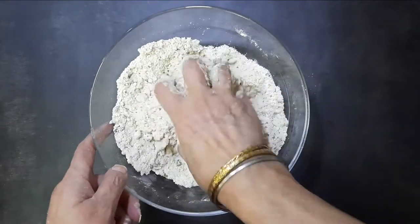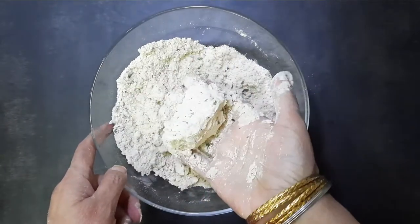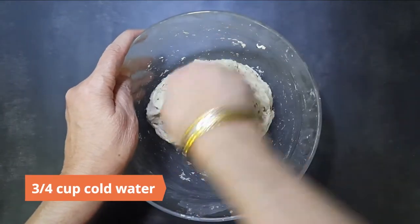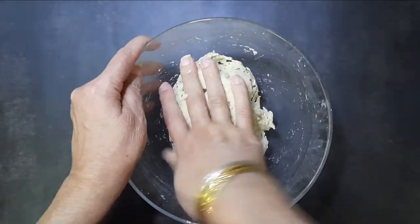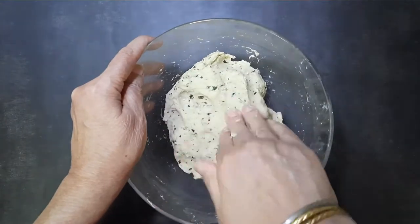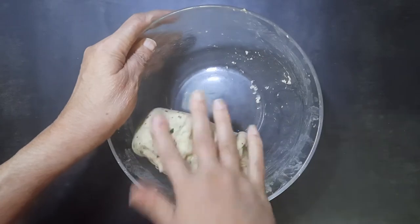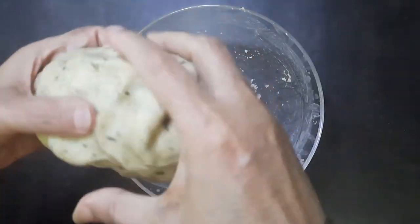Add three tablespoons of ghee or clarified butter and rub it in until you get a bread crumb consistency. Knead it into a soft dough using cold water and let it rest for 10 to 15 minutes.